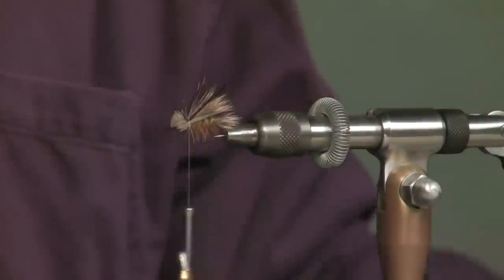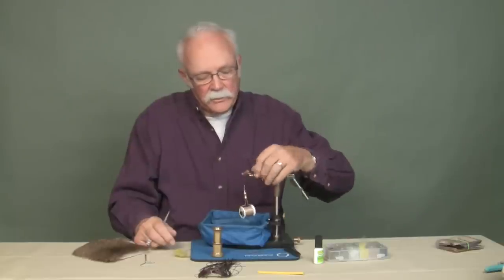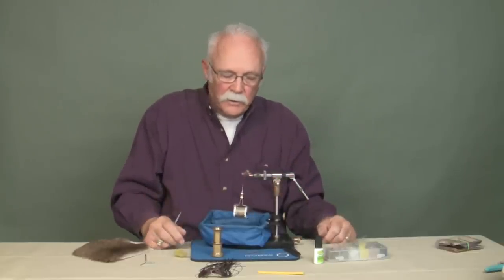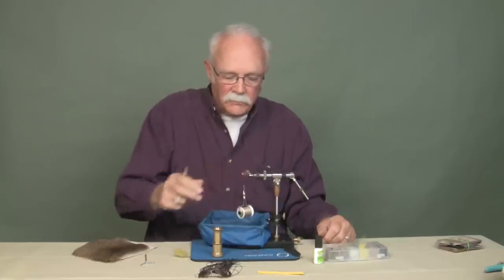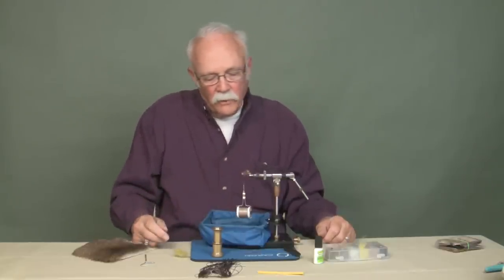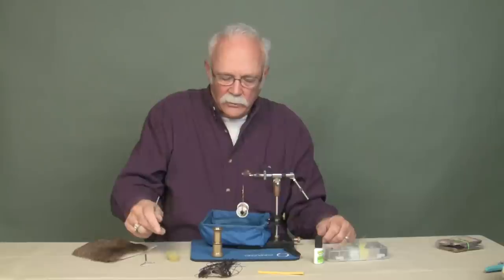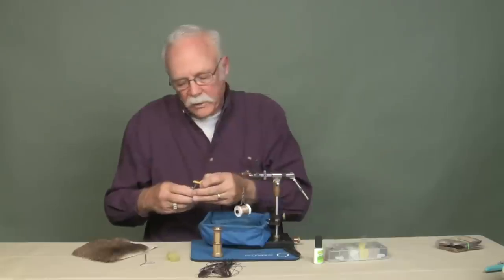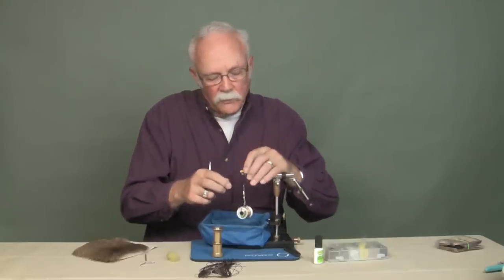Now this is the way I left the fly originally. I caught fish with it, but I couldn't see it. The fish would come up and take it — I wouldn't see the take. But I did catch fish with it. So I went back to the tying vise, took the flies that I had tied, put them back in the vise, started my tying thread right there again, and then I took a piece of yellow closed cell foam.